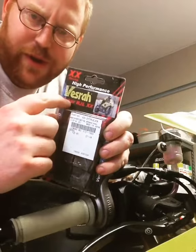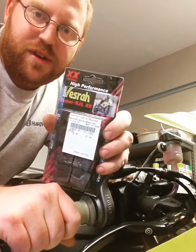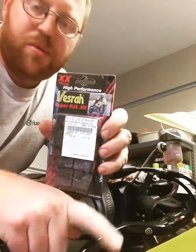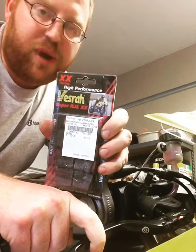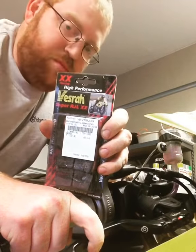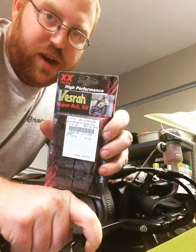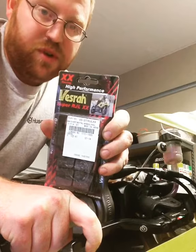This Versa over here — actually it's not over there — the RJL, or Super RJL XX, is extremely good for this. When you come up and you touch that lever like that, you're going to get an initial bite like you've never believed, and you're going to push that front end to the ground, get some good compression on the forks and good load on the tire, and then you get some really good trail braking.